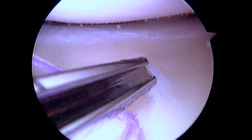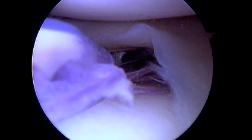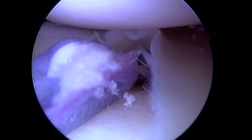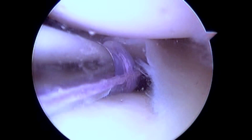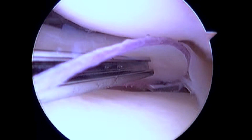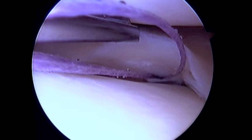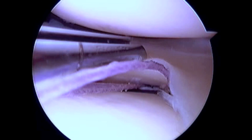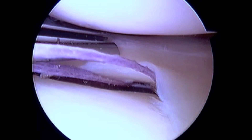As demonstrated here, I prefer to use an all-inside meniscal repair system with a low profile needle and two preloaded peak backstop anchors. During placement of the peak backstop anchors, great care is taken to only penetrate the menisco capsular structures. It is essential to avoid overpenetration and possible injury to the neurovascular structures in the posterior and lateral aspects of the knee.